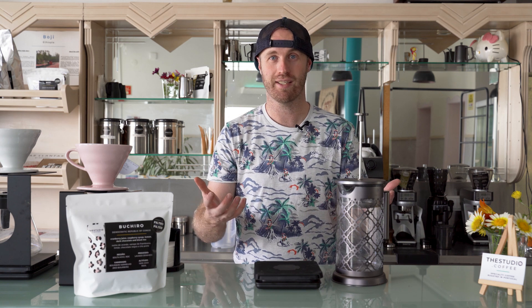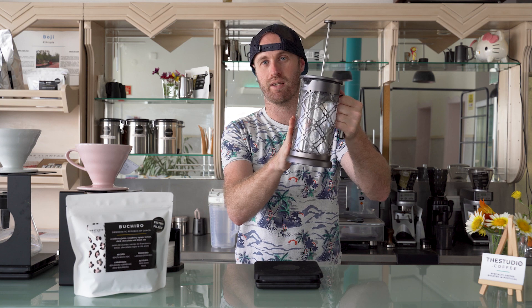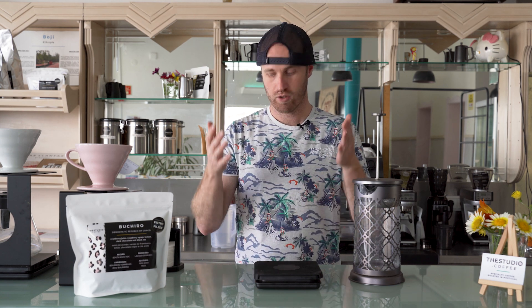There are two types of cold brew methods. One is a concentrated method, and the other is just normal. I tend to go with a concentrated method, and there's a simple reason: you get more of it. Once you've finished brewing, you might need to add some water or milk to dilute it a bit, but you get twice as much coffee. An unconcentrated cold brew recipe is about one to ten — one gram of coffee for every ten grams of water — whereas a concentrated is double that, so one to five.